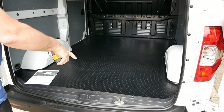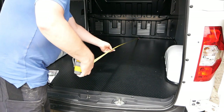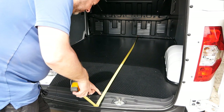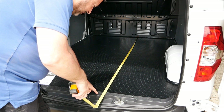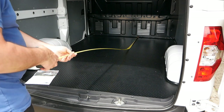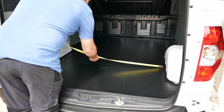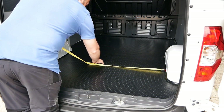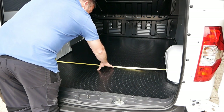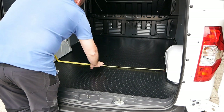I've measured up to where the door shuts on the rear bumper. The floor length is 86 inches, which is 218 centimeters, and the width between the wheel arches is 4 foot, which is 122 centimeters.